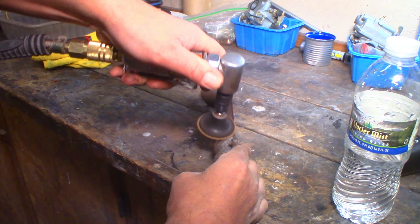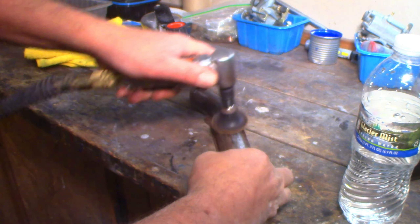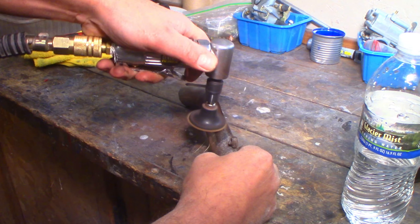The heat shield was really rusted up, so I ground out all the pits with a heavy duty Scotch-Brite pad on the angle grinder. After a little sanding and some more barbecue paint, it looked good as new.